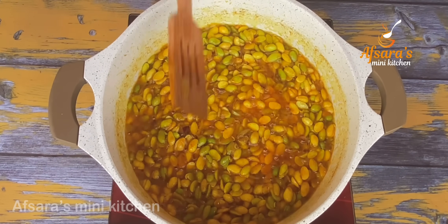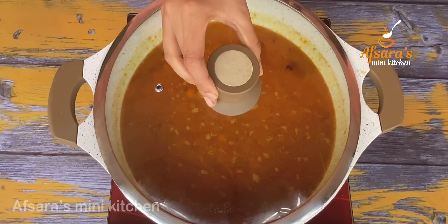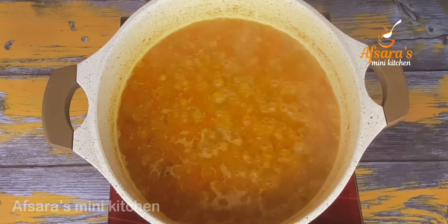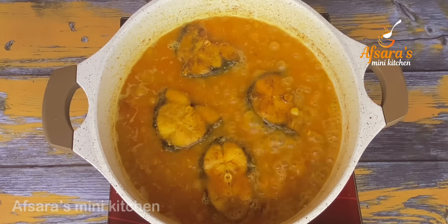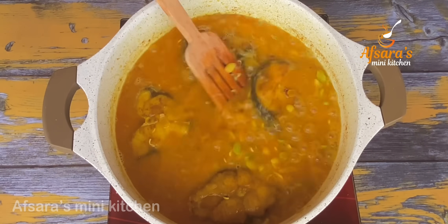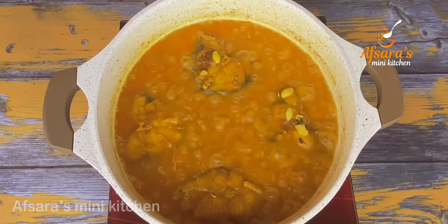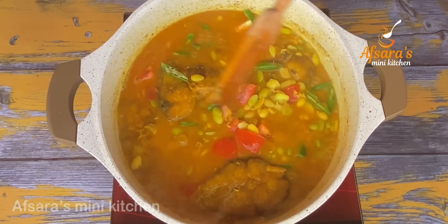এবার এই শিমের বিচিটাকে মশলার সঙ্গে দুই থেকে তিন মিনিটের মতো ঠিক এভাবে নেড়ে চেড়ে কষিয়ে নিচ্ছি। শিমের বিচিটা এখন কষান হয়ে গেছে। এবার আমি এই শিমের বিচিটা সিদ্ধ হওয়ার জন্য দিয়ে দিচ্ছি। এখানে দিলাম একটা টমেটো কুচি আর দিলাম সাত থেকে পাঁচটা কাঁচা মরিচ কুচি।